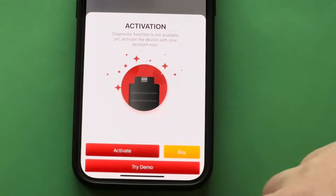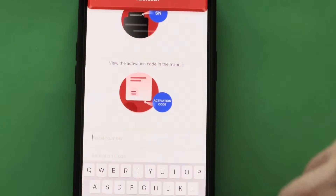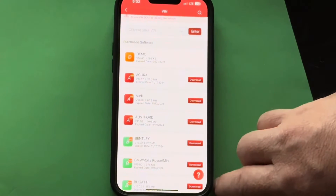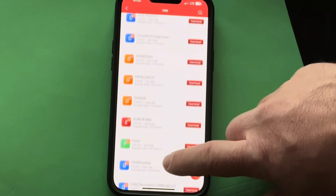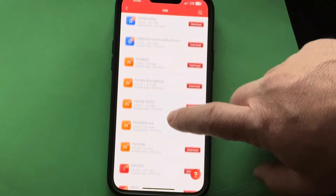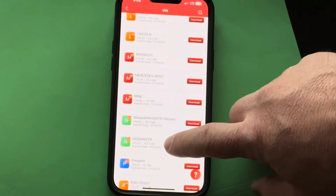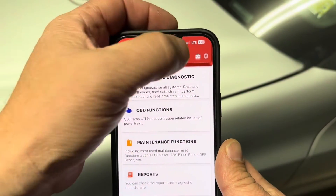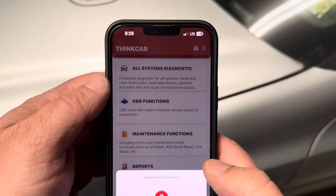Once you have the app downloaded, go to where you can activate a device. Enter your serial number and activation code at the bottom. Once the software is downloaded and registered, you can then look at specific manufacturers and download software for them — they have just about every manufacturer you can think of. After that, with the dongle plugged into the vehicle and the vehicle on, go to Bluetooth to connect.